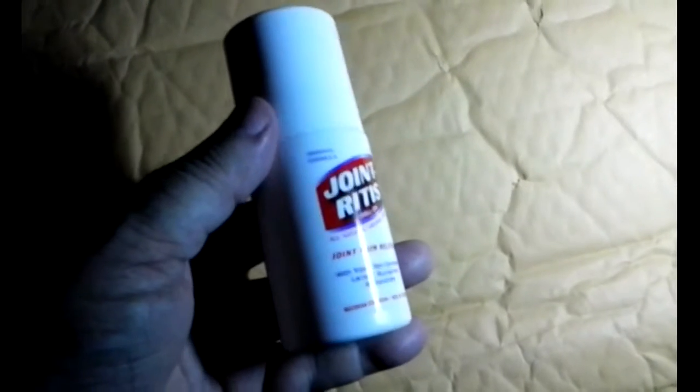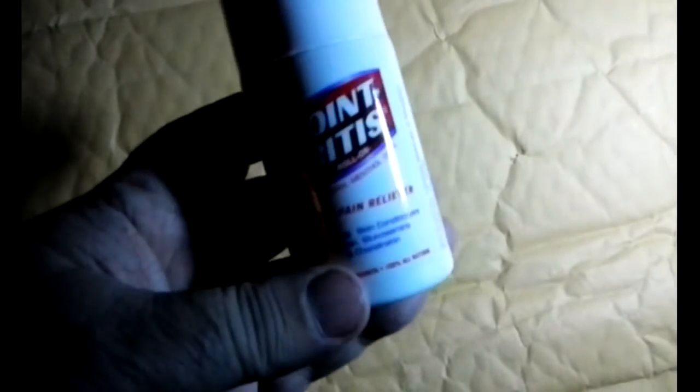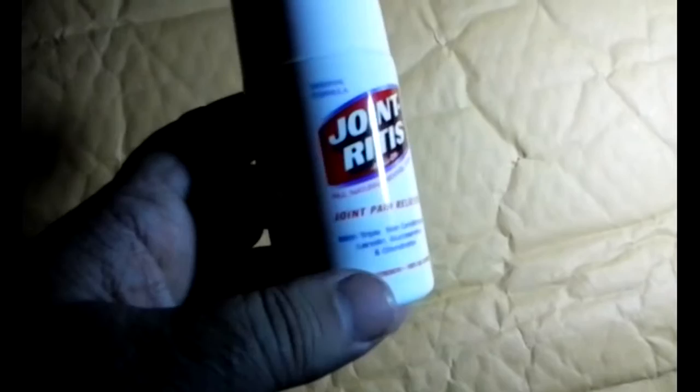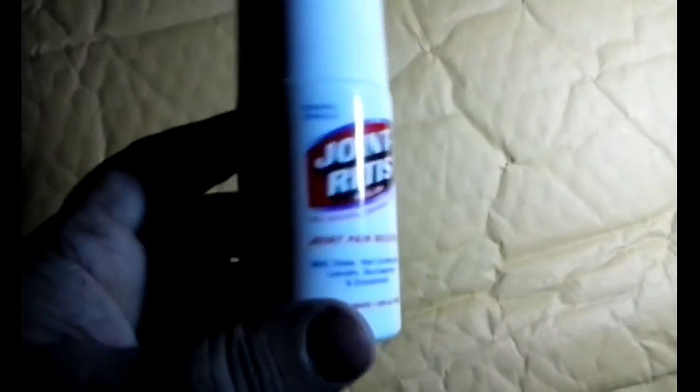I've been using this Joint-Ritis arthritis pain formula. I have arthritis in both knees and both hips and my shoulder, and this is helping to relieve the pain.